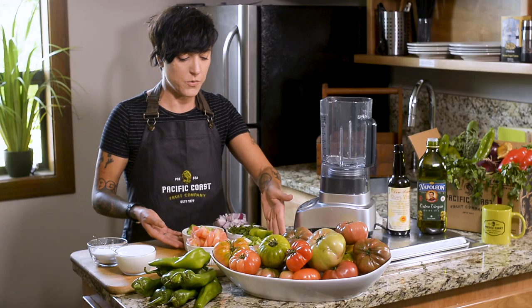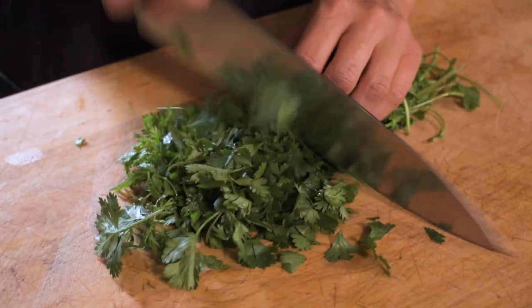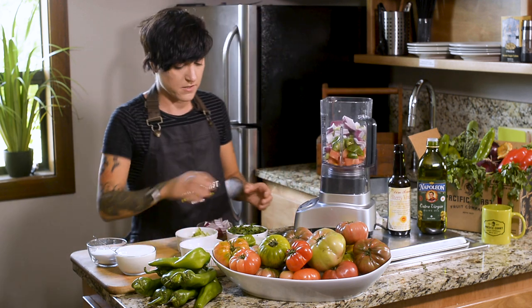I've got some roughly cut heirloom tomato, my chilies, English cucumber, red onion, and cilantro. I'm going to use a little bit of salt, sherry vinegar, and olive oil. These are going to go right into the blender — I'm just kind of layering it in.